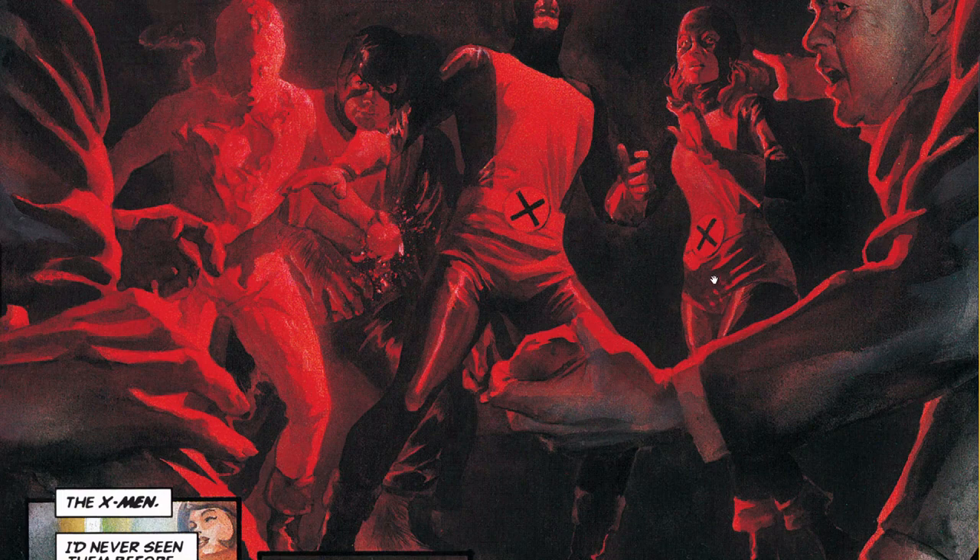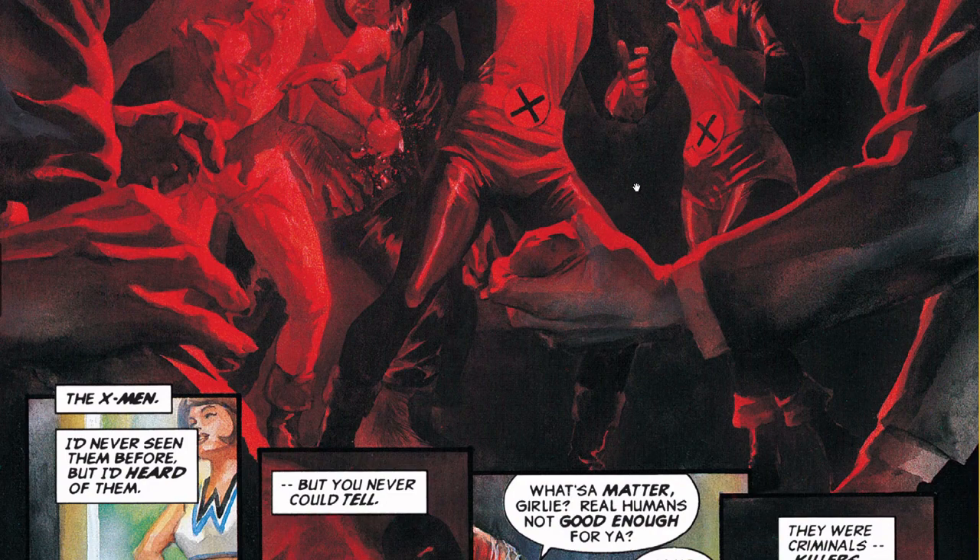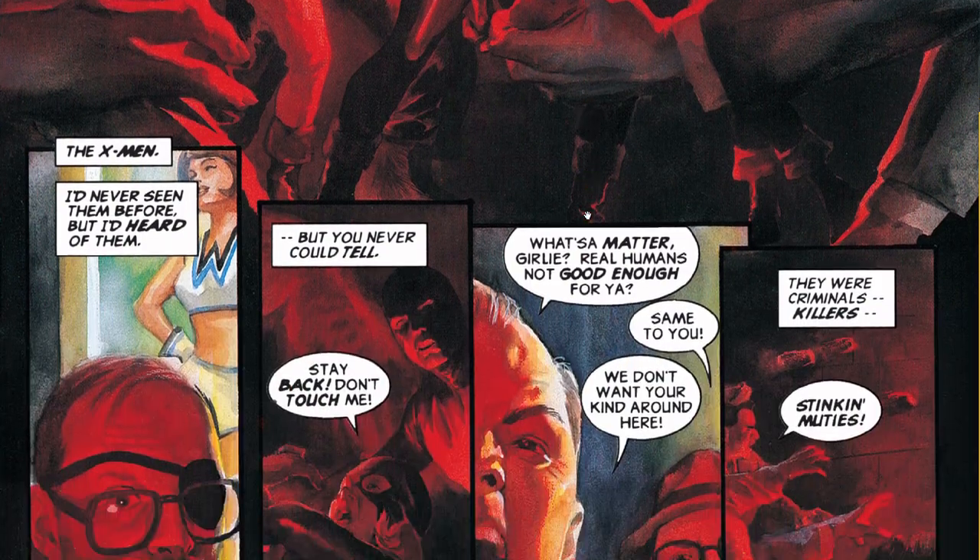Now, here's the thing. If you look at where the shadow is — people were like, because Cyclops and Jean Grey are together — he could have put the shadow over here, but he opted to do it right here. So you know what he was doing.